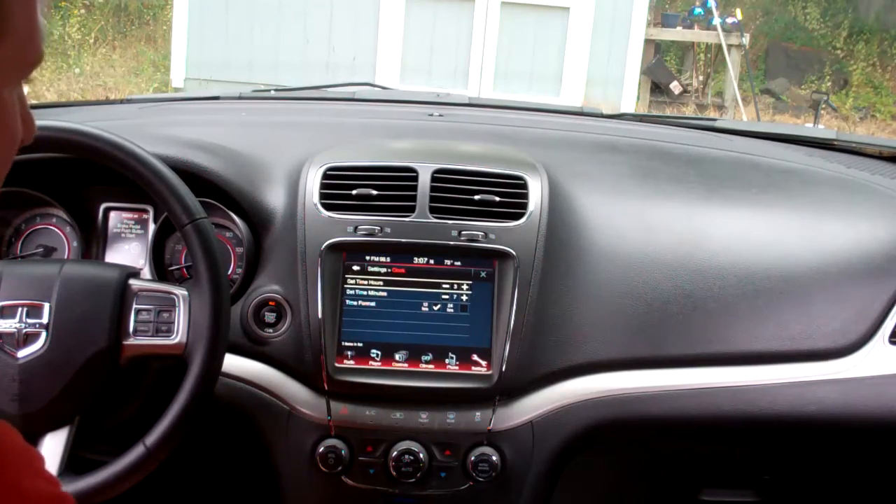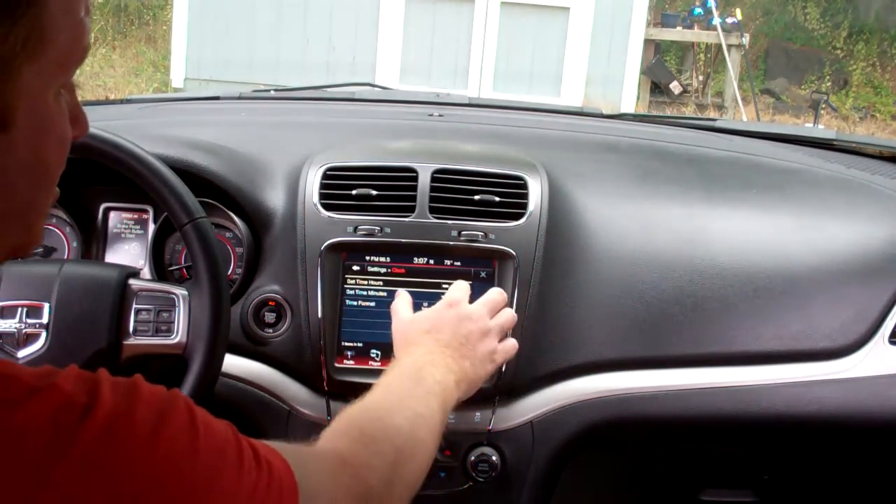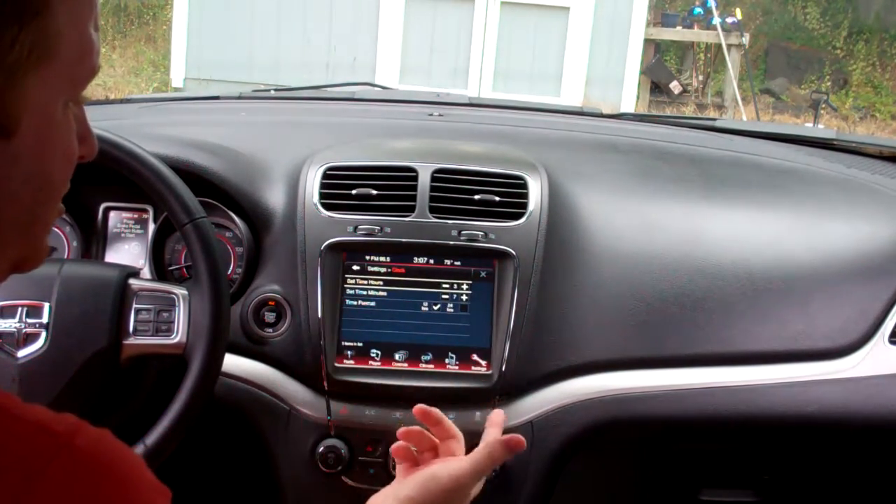Pretty quick and easy. If you want to change the hour — for example, if it's daylight savings time — just hit the up button. That'll increase the hour, or hit it down to decrease an hour.